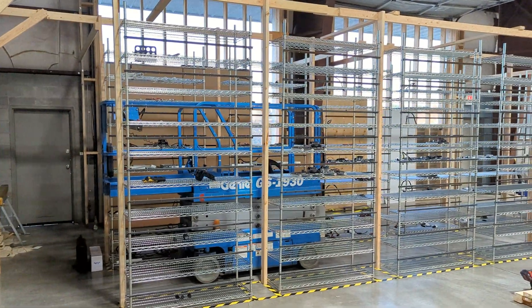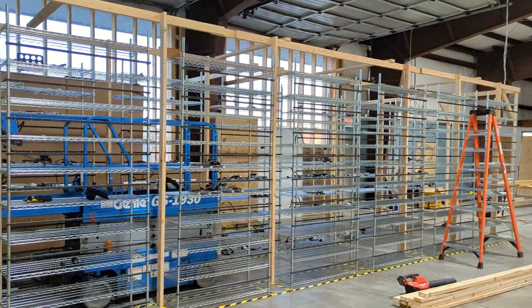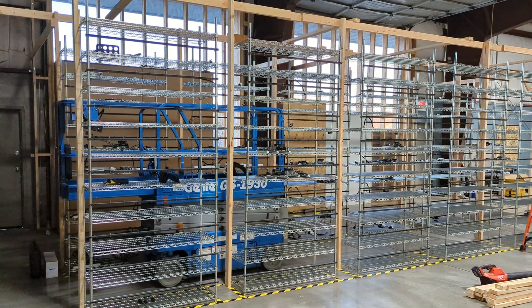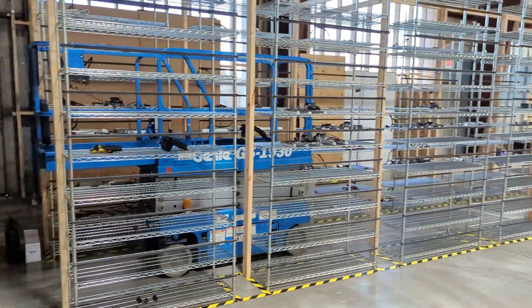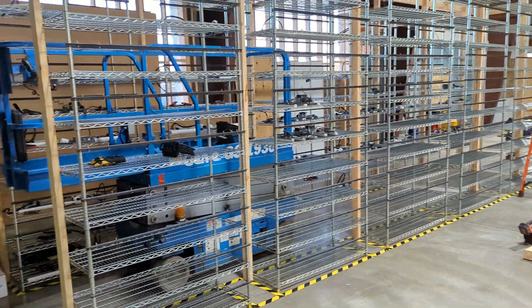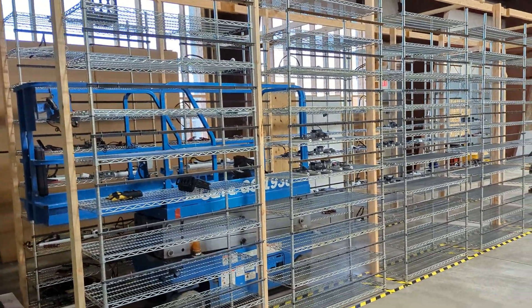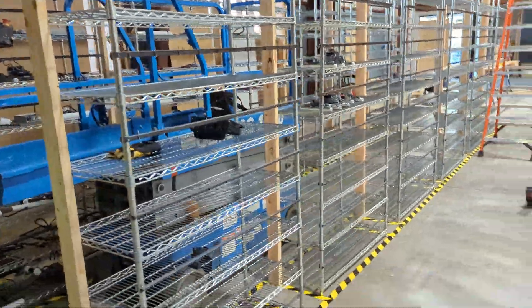Hello everyone, welcome back to the channel. Today's video we're going to be talking about our new warehouse location — it's going to be one of our new farms. We're building it out right now, getting everything ready. If you think that's interesting, hit like, subscribe, hit the bell, and go to cryptoLLC.org if you're looking for someone to set up a GPU or ASIC mining farm, or if you're looking to buy some GPUs.